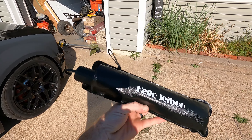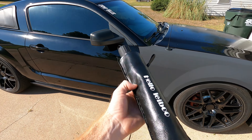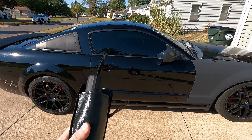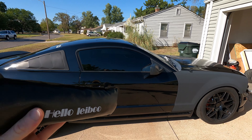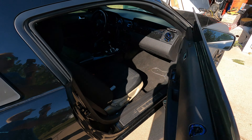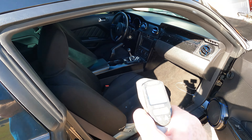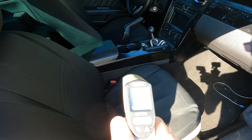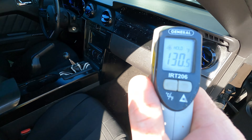So this is what it is right here guys — this is actually a front windshield umbrella for your car and it helps block the sun out. I'm gonna take it out of the package to show you guys what it's all about. But first I want to show you guys how hot it gets inside my car. The car's been sitting here all day without that windshield thing in, and as you guys can see it's 130 degrees in the car right now.